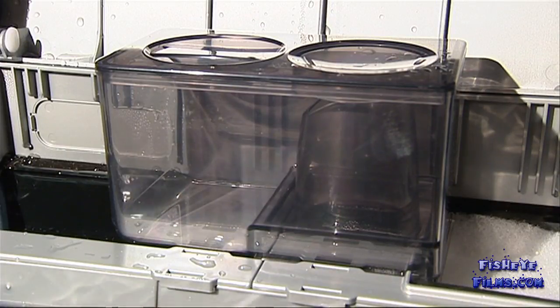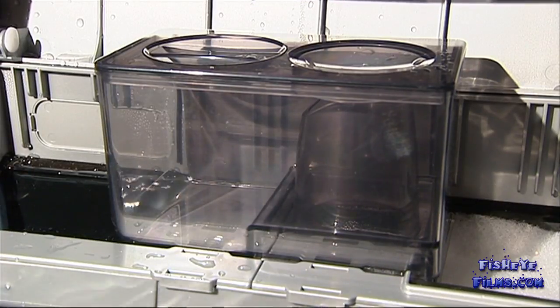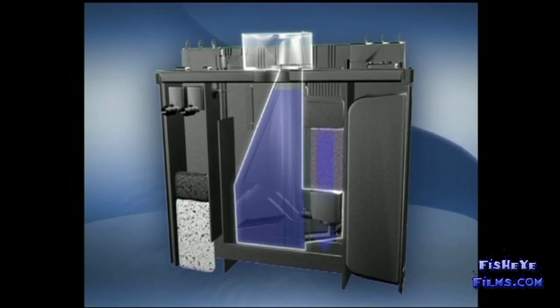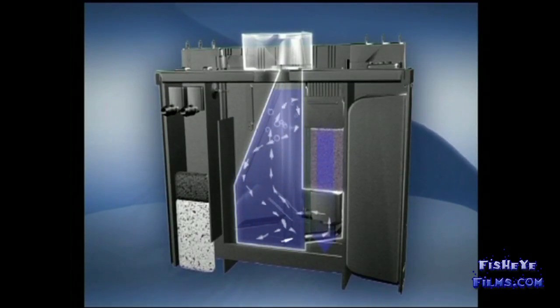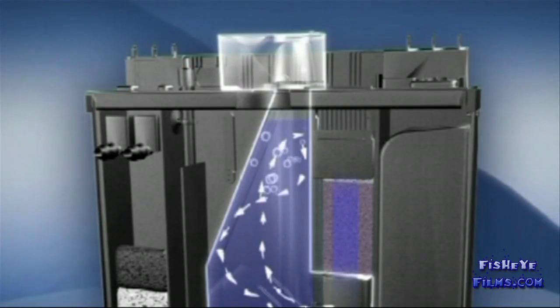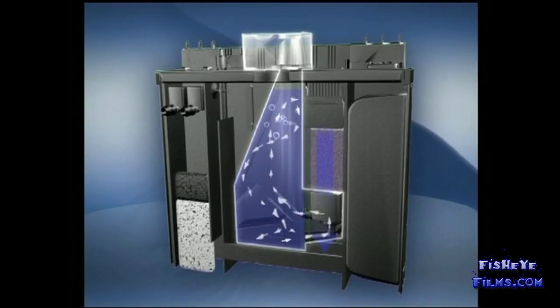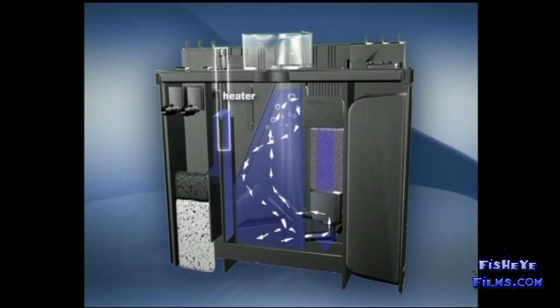The protein skimmer is a very important piece of equipment which is able to strip the aquarium of its organic waste. The way that it works is that the organic waste bonds to the surface of the bubble. As the bubble is propelled up, it is collected safely out of the water column by a collection cup. The clean water sinks to the bottom of the skimmer where it escapes back into the aquarium.